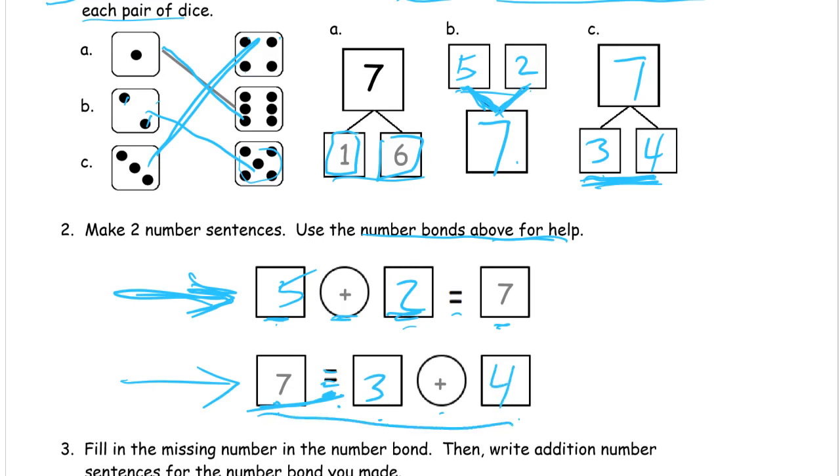Be careful when you read these backwards addition sentences. You still read them left to right, but it's not always something plus something equals. You've got to pay attention to what you're looking at because it really matters — otherwise you could be saying seven plus three equals four, and that doesn't make any sense because when you add two numbers together you should get a larger total. So you can't say that. But you can say seven equals three plus four.